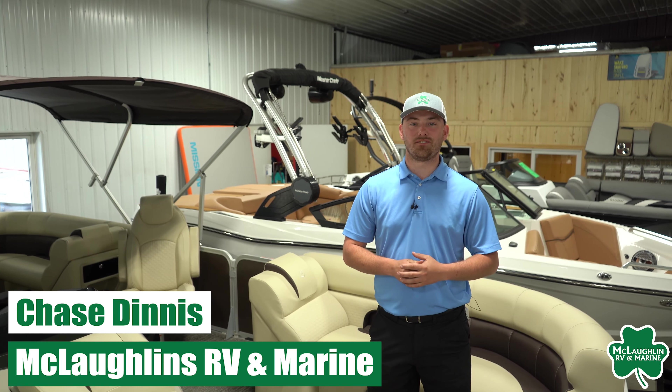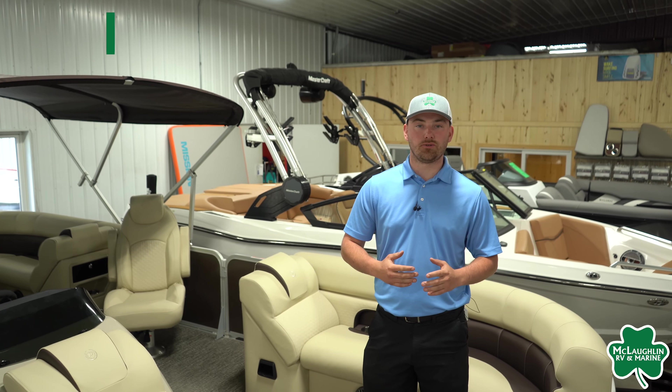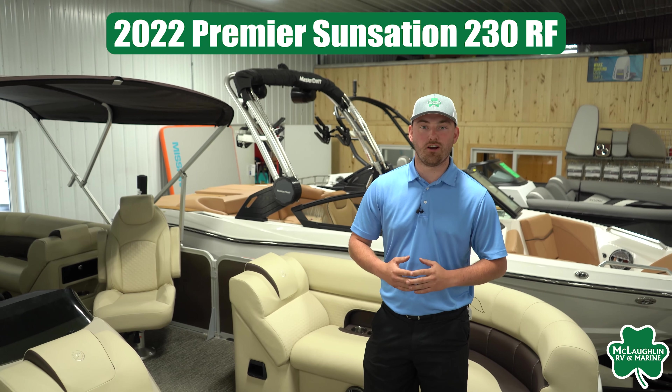Hey guys, this is Chase McLaughlin's RV Marine here in Detroit Lakes, Minnesota.